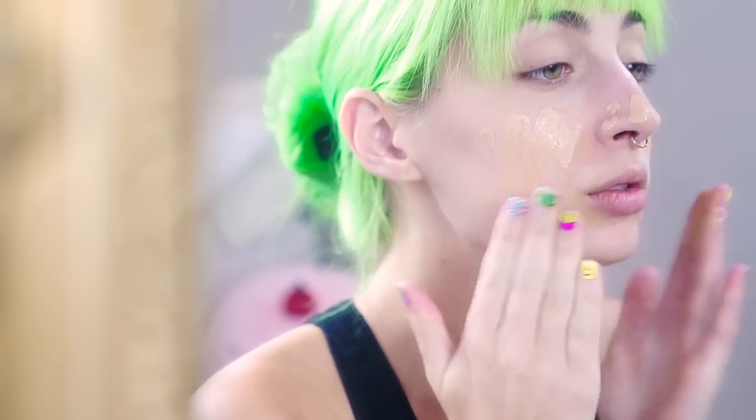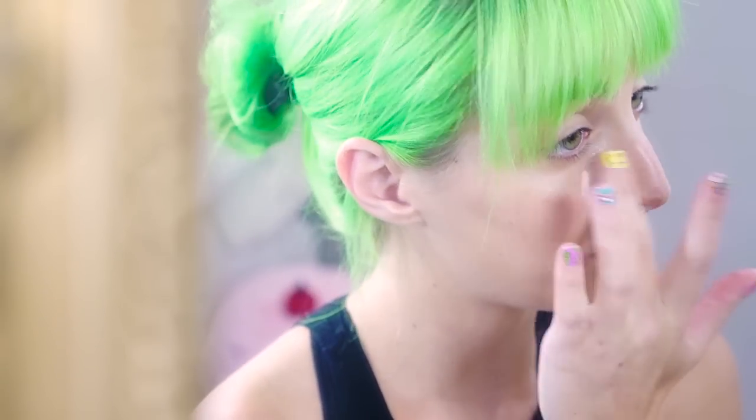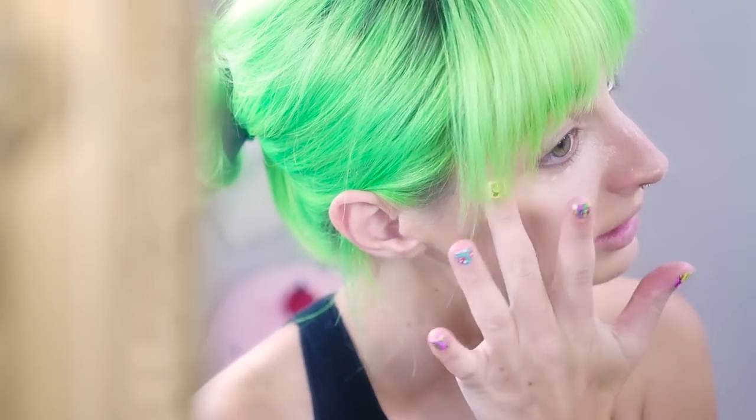I'm going to prime the face with Make Up For Ever primer in the green one. This will help cancel out any redness and have my makeup stay all day through the big event. For foundation, I'm going to use the MAC Mineralize Liquid Foundation, and I'm just going to apply that with my hands. Under the eyes, I'm going to take the Benefit Erase Paste, dab it on my fingers, and then blend it out with a slightly damp Beauty Blender, putting it in a triangle formation underneath my eyes to help highlight.